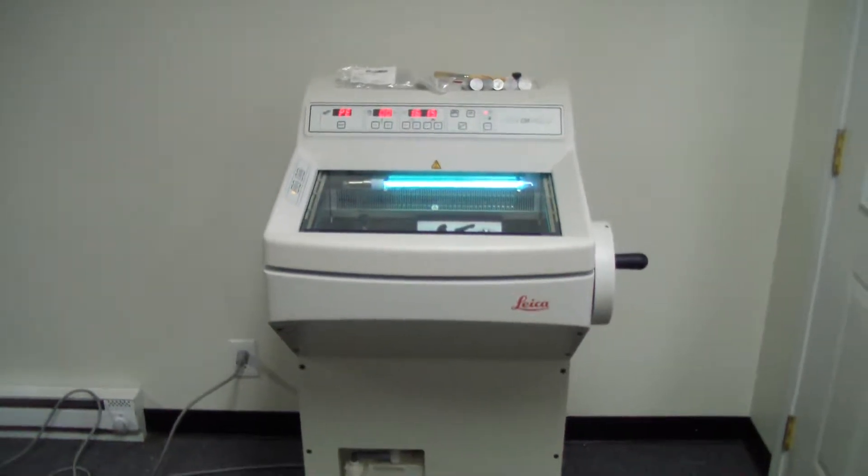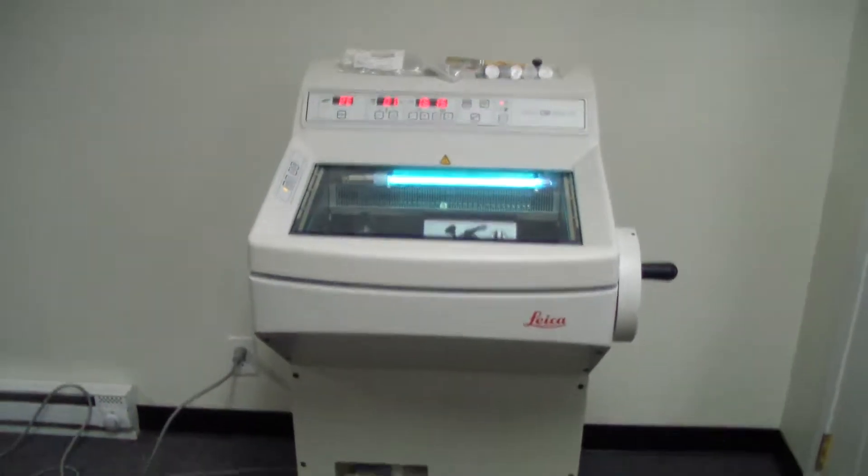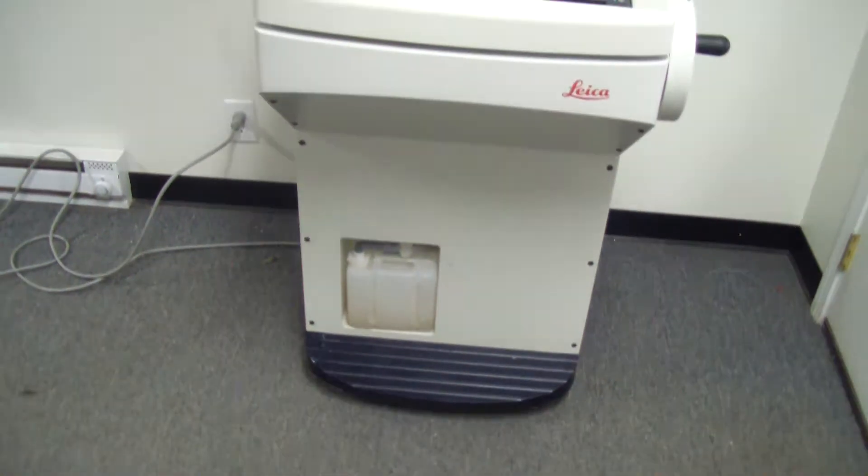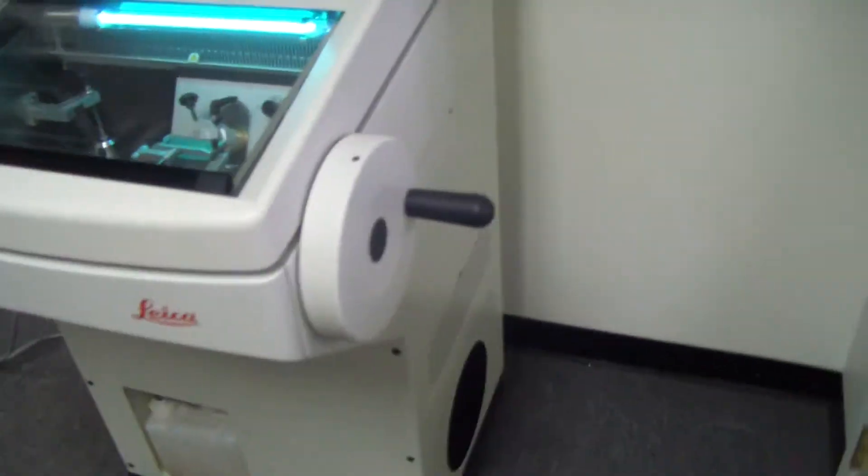Hey, it's DCSP Medical. We're looking at a Leica CM1850 Ultraviolet Cryotome. It's in excellent cosmetic condition.